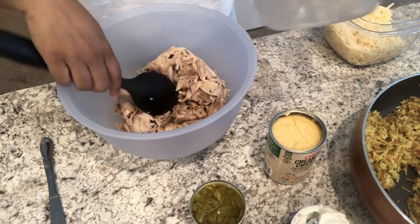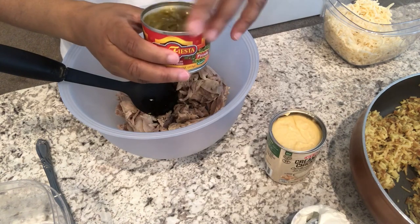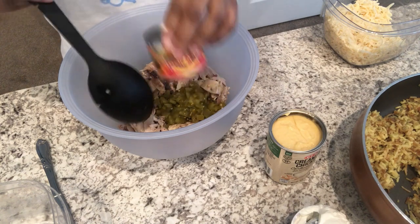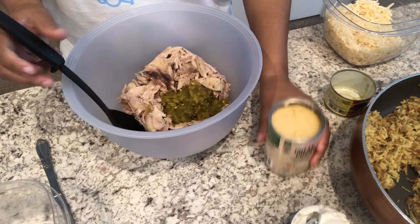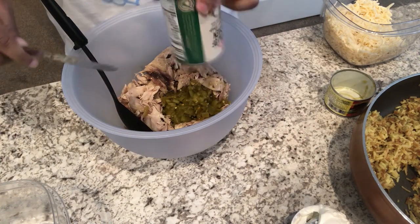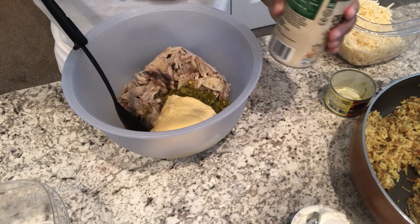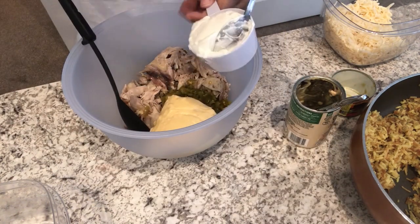I'm adding in a can of diced green chilies. If you wanted to make this more kid-friendly, you don't have to add the diced green chilies. I'm also adding in a can of cream of chicken and then a half cup of sour cream.